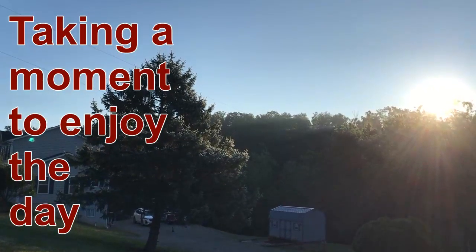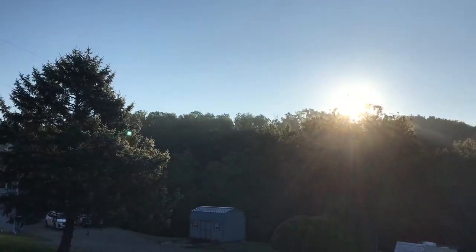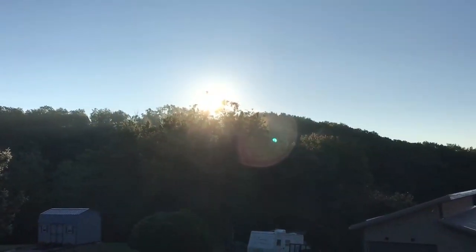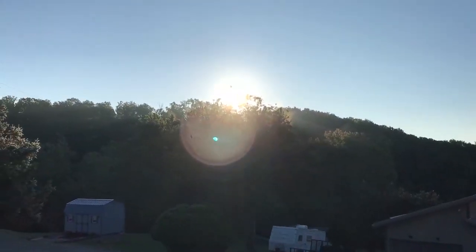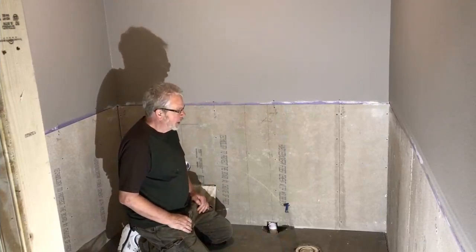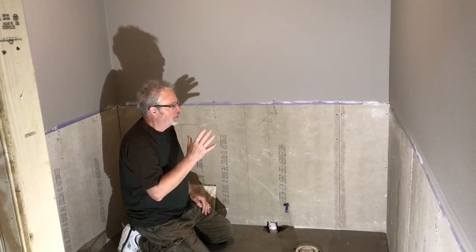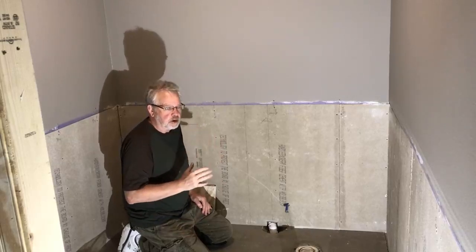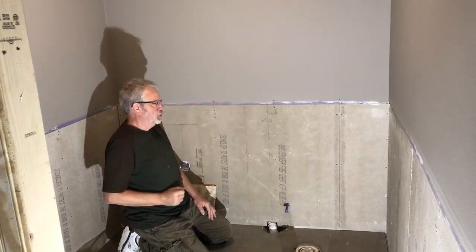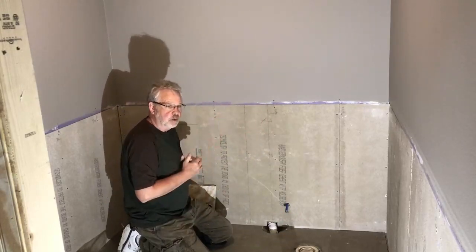Beautiful morning in Pennsylvania — 48 degrees. Fall weather has finally arrived, getting rid of that 92-degree summer heat. Sun's popping up over the trees, going to be a beautiful day. We're moving on to something a little more enjoyable today: we're going to start our ceramic tile. As I look at doing my ceramic tile, I think about what's going to be my focal wall. In our case, coming in the bathroom door we have a commode here, a urinal here, and the first wall we see — so in my mind this is our focal wall.